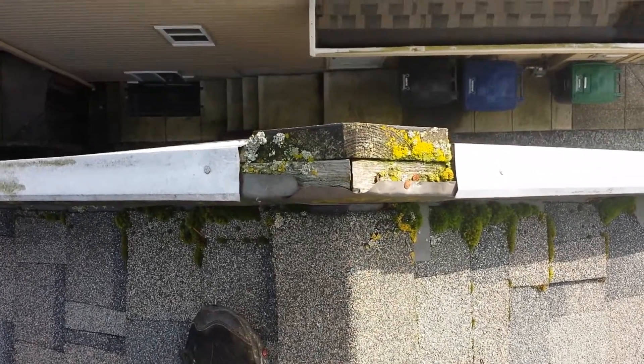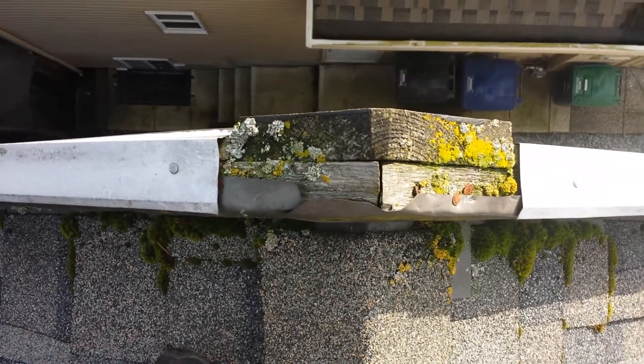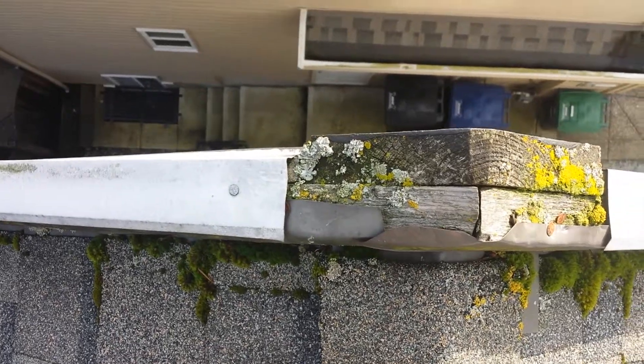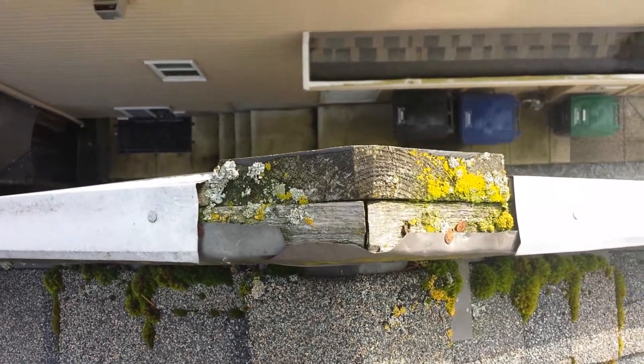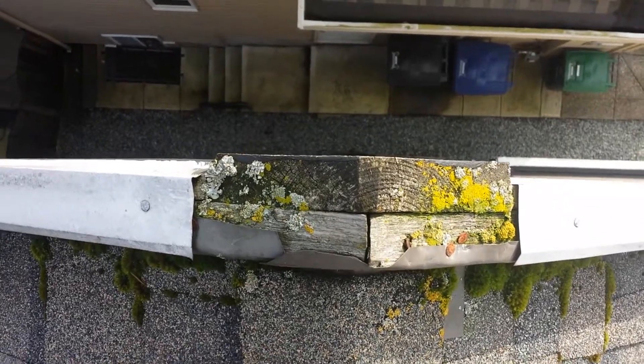Hi everybody, we're here again doing a small roof repair. These guys here are missing the piece of metal that goes right on the peak, and not only on this side but on the other side too.